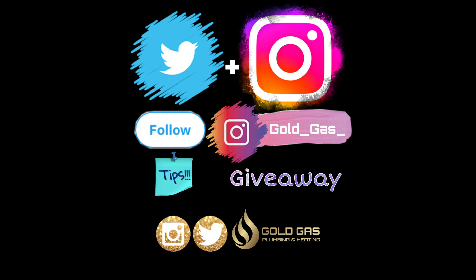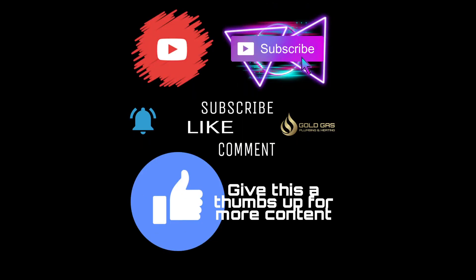If this has helped you out or you enjoy my videos, give me a thumbs up — it does help the videos in the long run. Add me on social media on Instagram or Twitter and you can find some competitions, promotions, and some plumbing disasters as well. That does it for this video, thanks for watching.